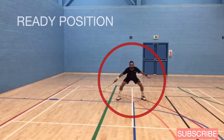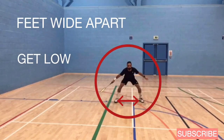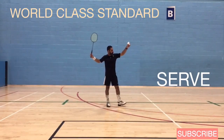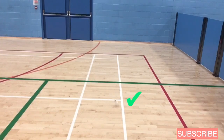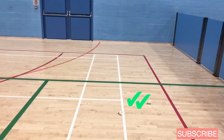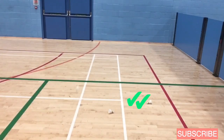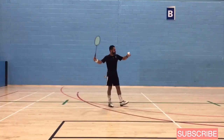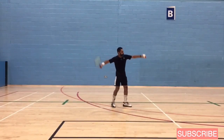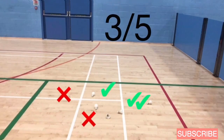After you serve, get into the ready position — get back to the center with feet wide apart and get down low so you can cover more court. At world-class standard, the serve should land very close to the back line, as close as possible. That was a decent serve; that one might have landed out but still pretty good on the line. That one is short — that would get smashed for sure. Three out of five: not bad, but still need to practice.